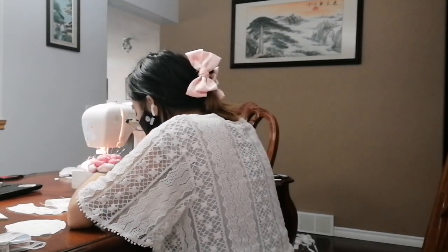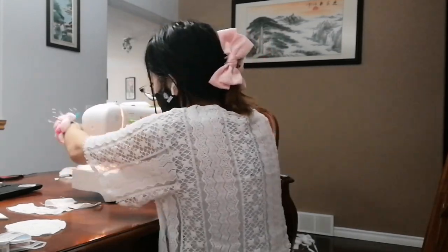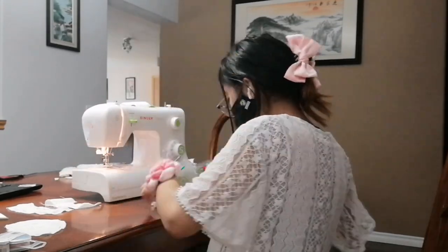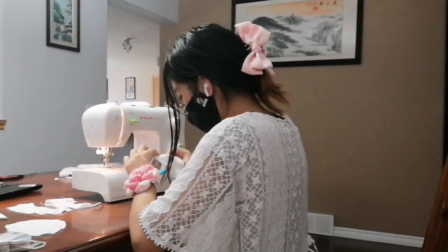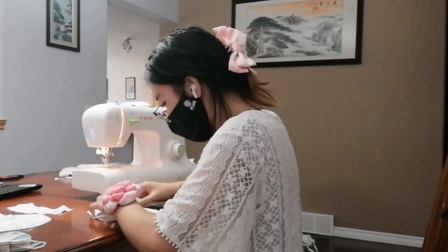I also have the side pieces — pieces of the bodice itself. For those pieces I did basically the same thing: I stitched them together, ironed it out, and did a top stitch on either side of the seam.